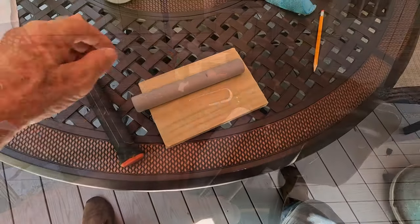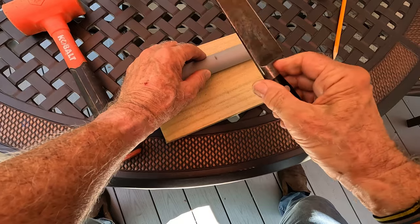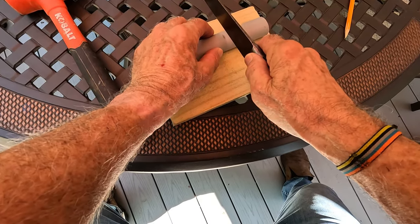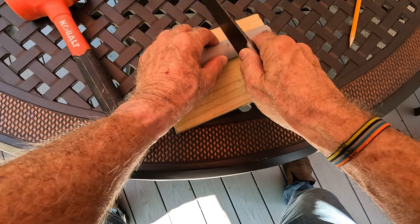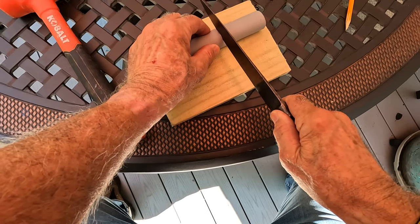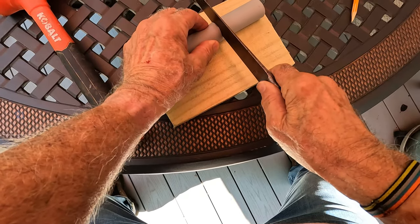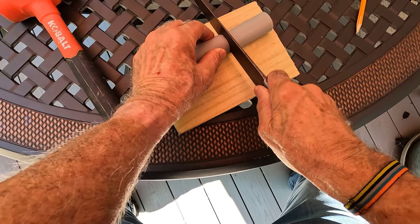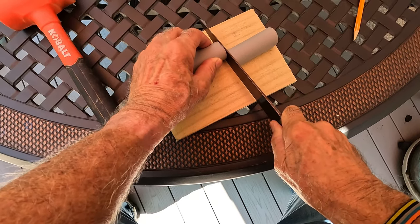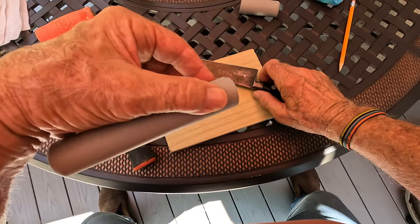Okay, now for the cut. I remarked this and checked it. This is my grandmother's 100-year-old knife. I think the best way to do this is to not deform the grip but just run this lightly across. It's not too bad.